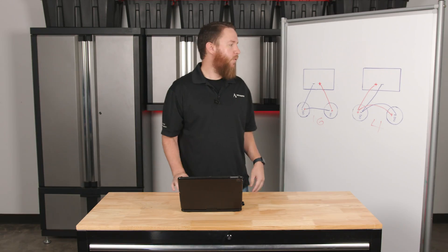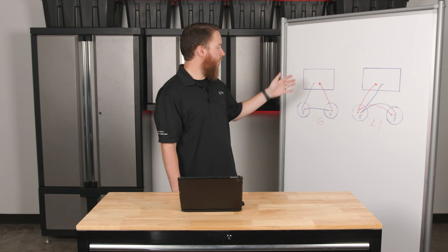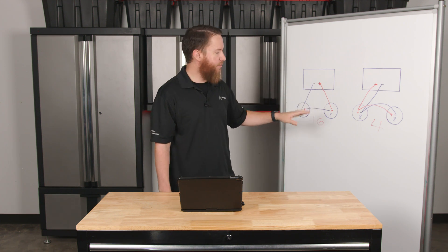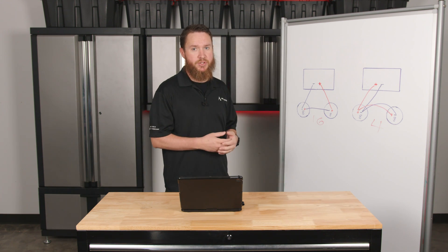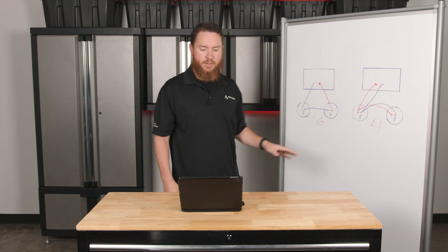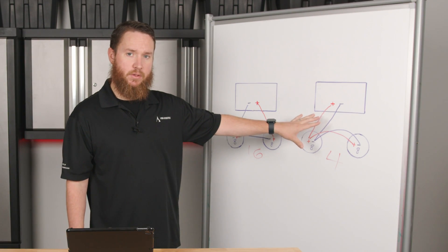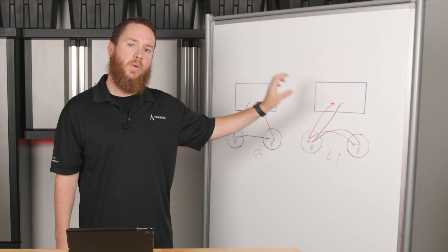So the question then may become: which one is right for me — parallel or series? One of the benefits of doing series is that sometimes we need to do more than two speakers and still need to get back to an approximate 8-ohm or 4-ohm load on an amplifier. Not all amplifiers are rated for 2 ohms, which is what happens when we add more and more 8-ohm speakers in parallel. So sometimes series may make sense in that type of application. But many times you're going to find that parallel is done much more often in the field, and most of the time when we talk about daisy chaining, we're going to be talking about wiring in parallel.